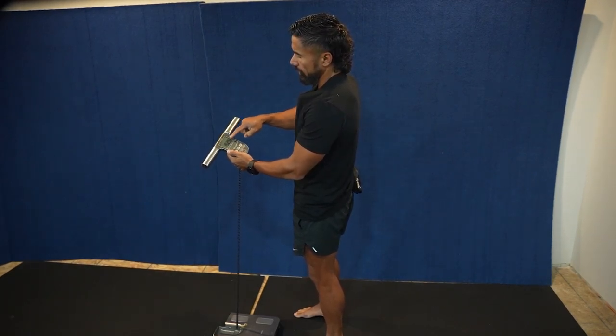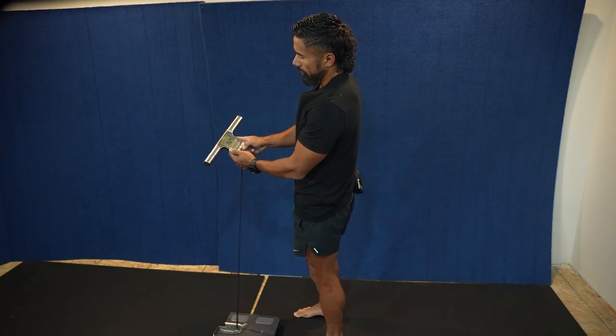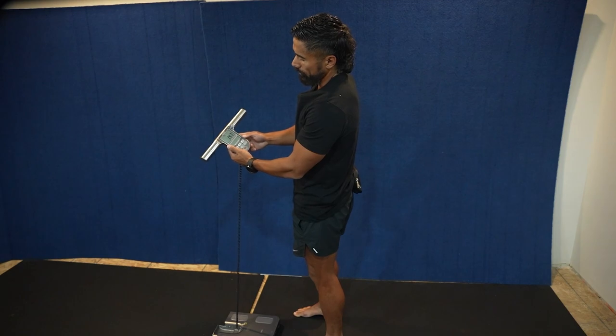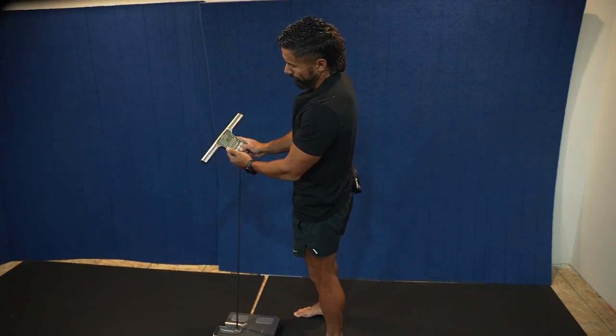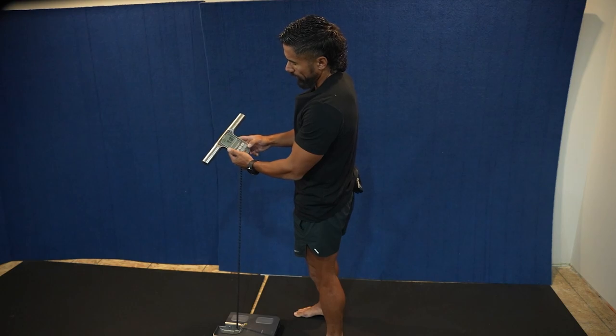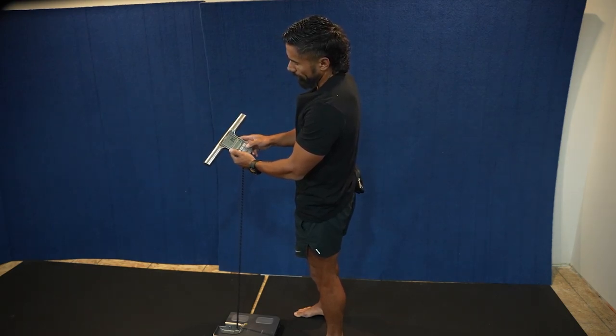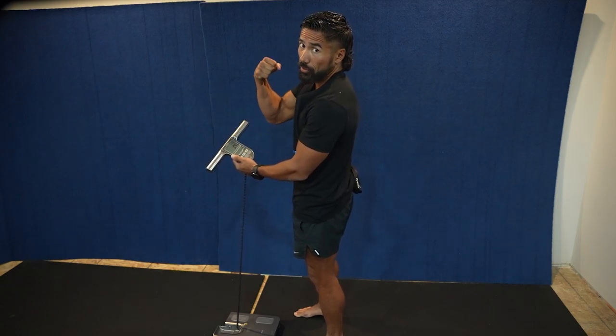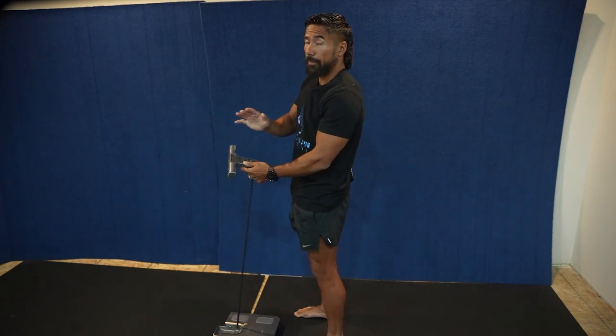Now you need to find out what your numbers are. It's going to show your weight. Click on body fat — there's your body fat: 14.7. The next one shows you muscle: 41.8. Visceral fat: seven. Then I like to look at body age — my body age is 34. As you guys saw, I'm 41 years old. And that's it, that's the numbers.